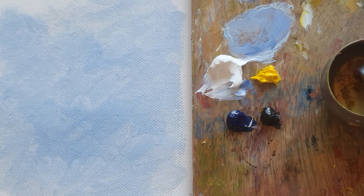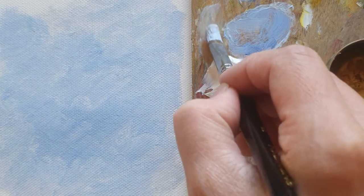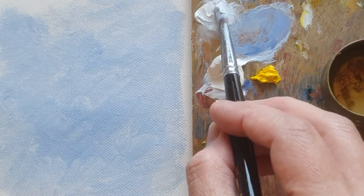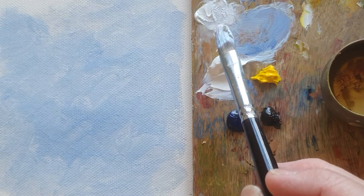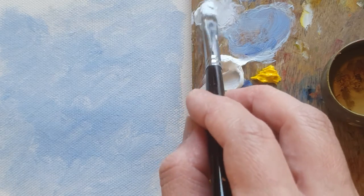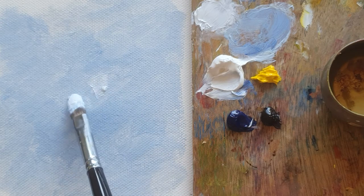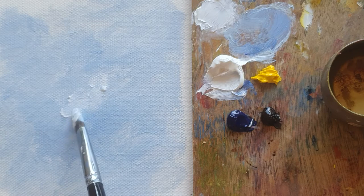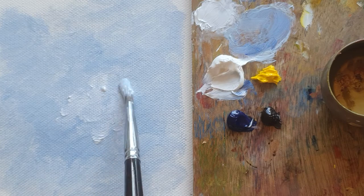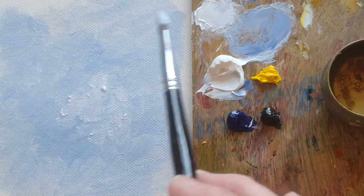And now I'm just putting one drop of turpentine with zinc white. But you see my brush has a little bit of sky blue, so the white color is going to be a bit bluish. So in the center of the sky I'm making a white cloud in the center, and here as well.